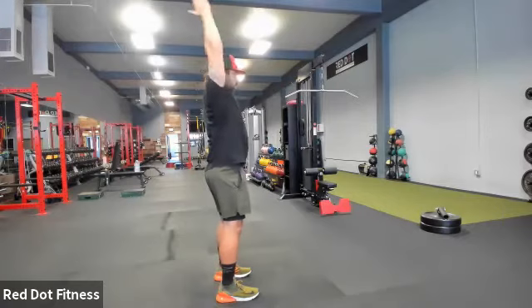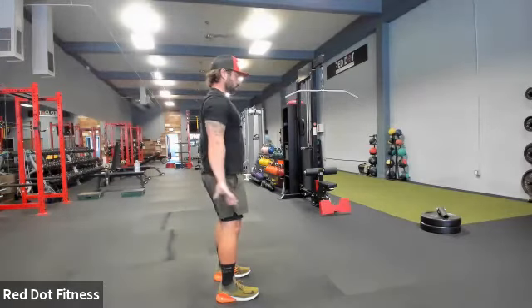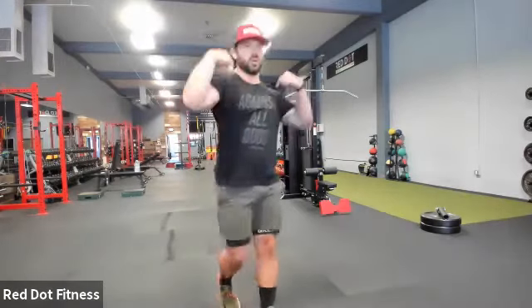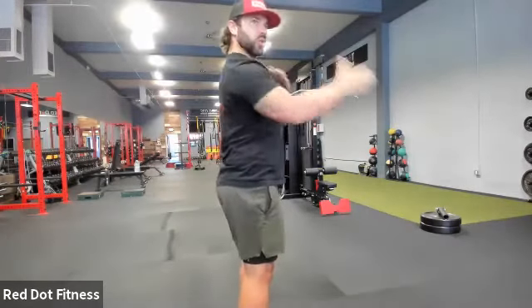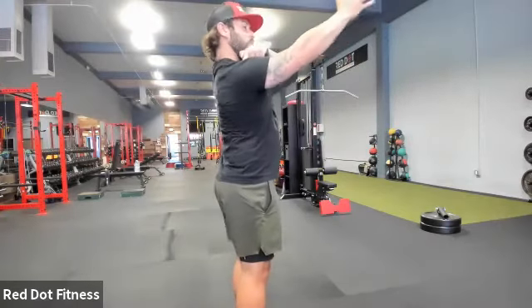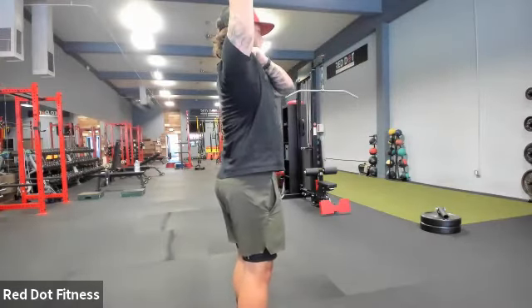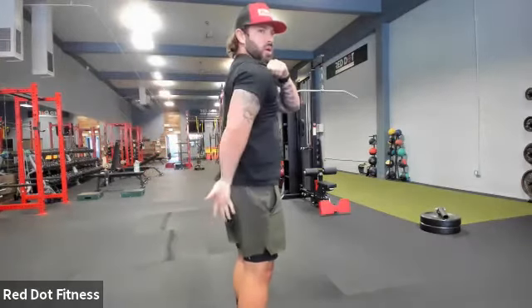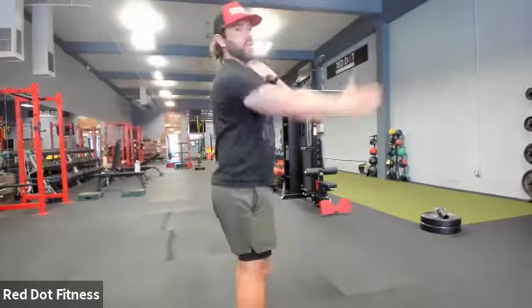Imagine you're pulling that down, up, rotate, through, and back. So really keeping that tension, really focusing on pulling those shoulders down. As I'm coming up with that elbow, I'm focusing on pulling that shoulder blade down into my hip, locking that shoulder blade down, pulling that hand in, and rotate, coming back up.